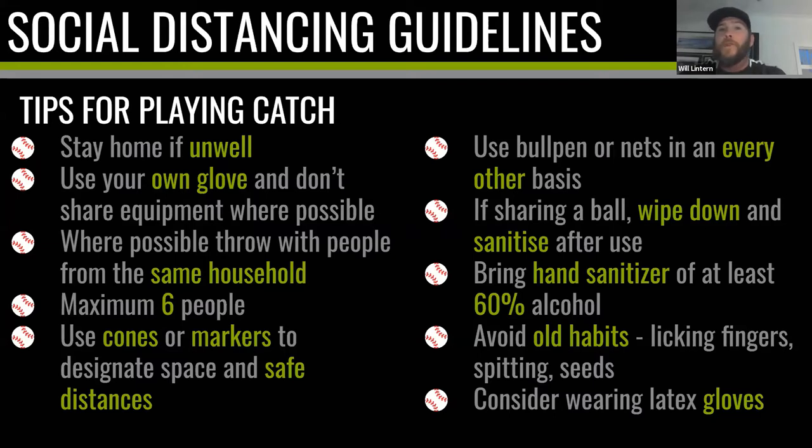Where possible, try to throw with people from your own household. Make sure you're in a group of no more than six people — so if you have a coach, that's five players and one coach. Use cones or markers to designate space and safe distancing for warm-ups, where bags are kept, and how players file in and out of a batting cage or bullpen. If you're using bullpens, cricket nets, or batting lanes, use them on an every-other basis — one player working, then an empty lane, then another player. If sharing a ball, wipe it down and sanitize; bring hand sanitizer with at least 60% alcohol.